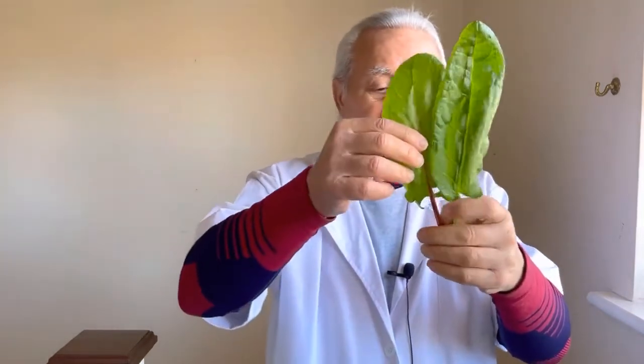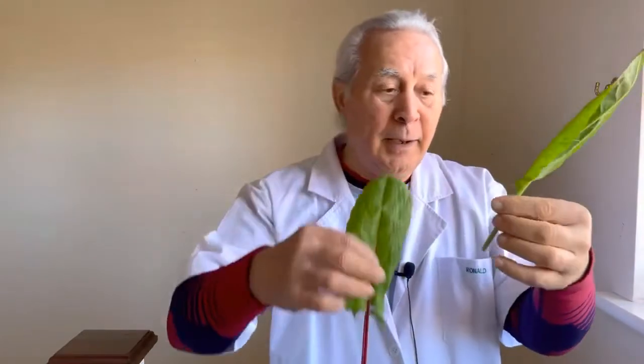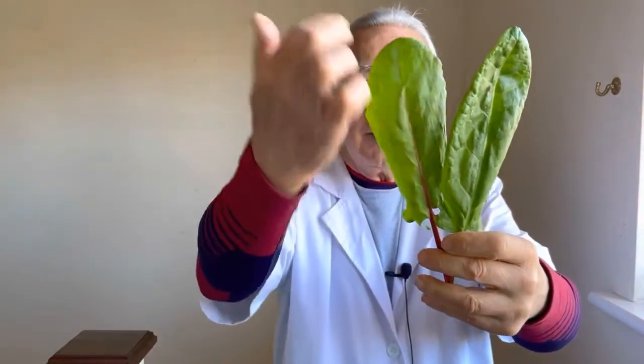It's called sorrel — S-O-double R-E-L. Now you've got quite a few varieties of sorrel. You can see one with a purple stem and another with a green stem, and the leaves are very different to other plants. You'll see the markings in there.